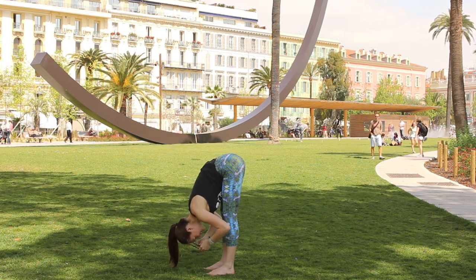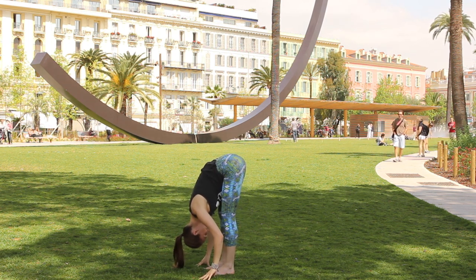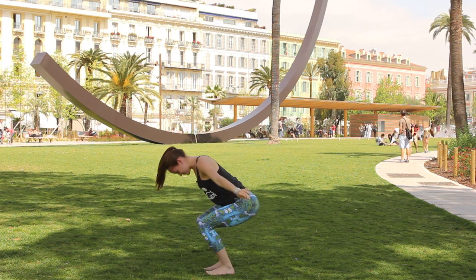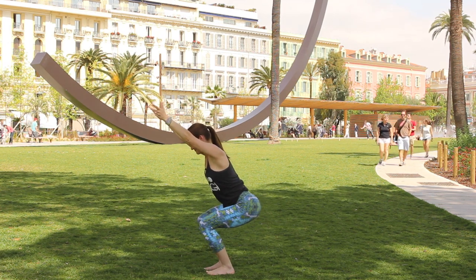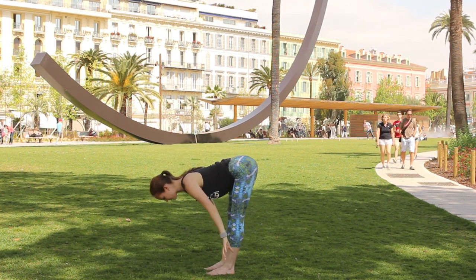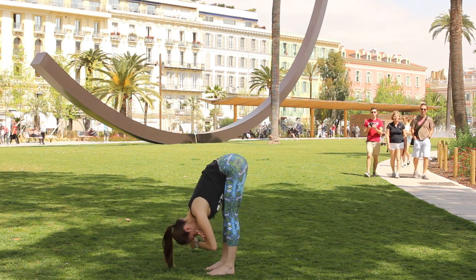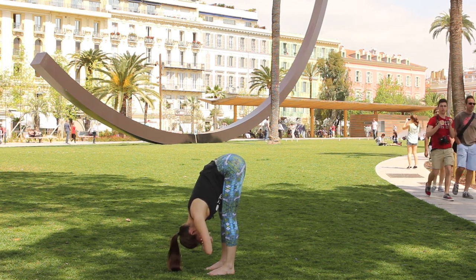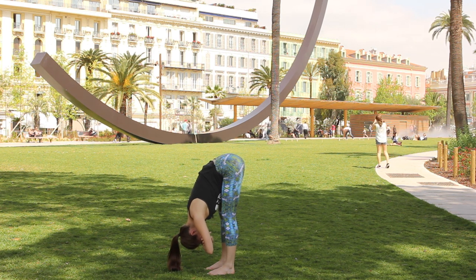Relax the head and the neck — actually let's get rid of our sunglasses if you have them on. Relax the upper body down, bend the knees again deeply, drop the hips, stretch the arms overhead, find another chair. Take one full inhale, exhale, tilt forward into forward fold. Relax the hands down — if you don't even want the hands on the ground, you can always cross the elbows and just let the head hang in that little square.